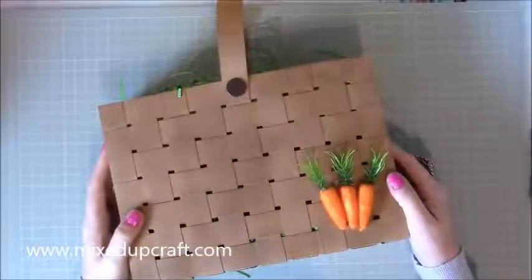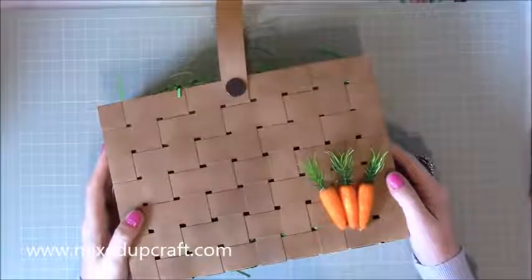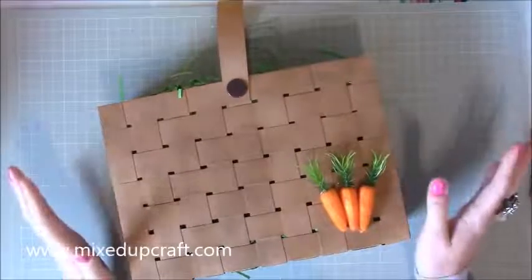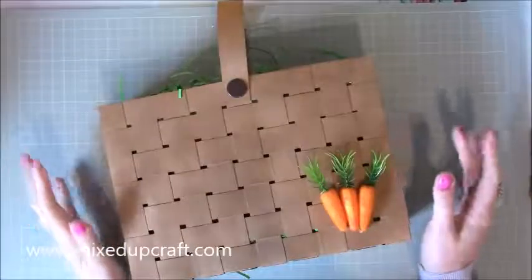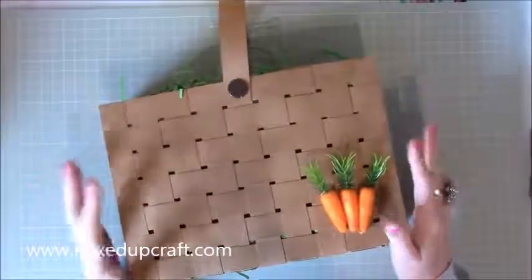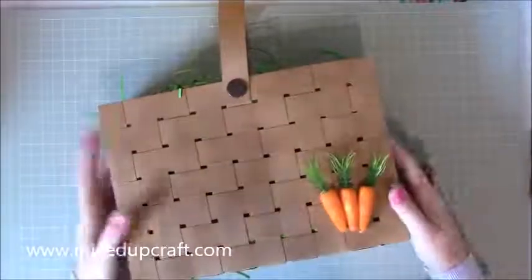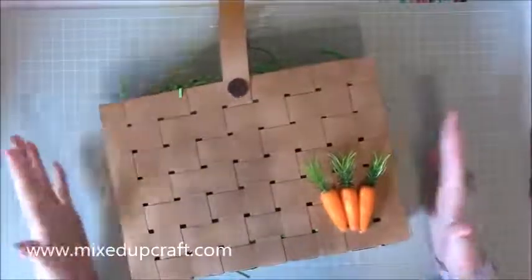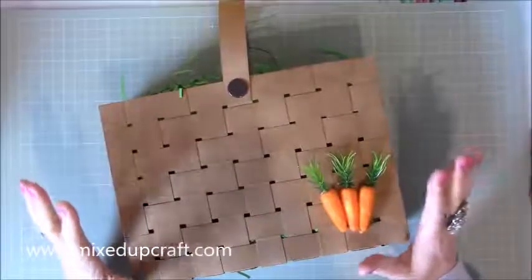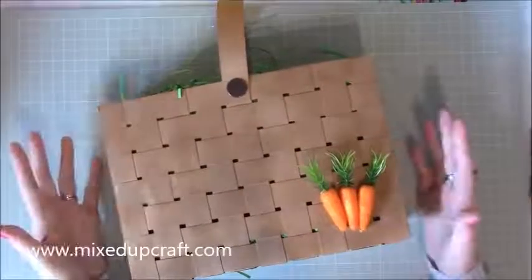Hi everybody, it's Sam at Mixed Up Craft. Thank you for watching my tutorial today. This is the start of my Easter week and I am so excited to show you the things I've come up with. Starting off with this one — I think I just love it when something in my head comes together. This is a wicker woven style gift bag or basket.